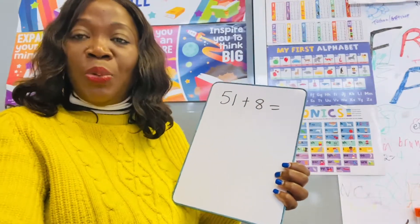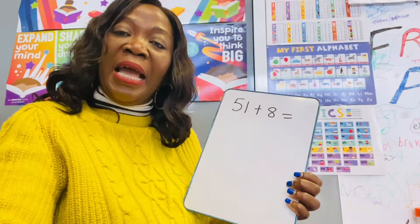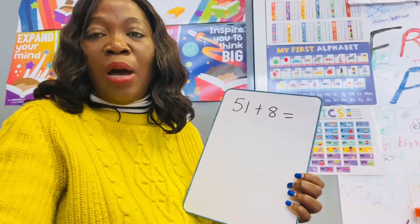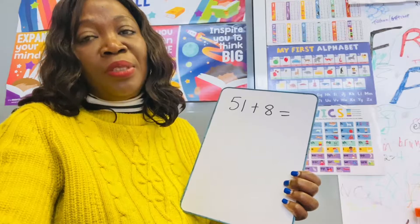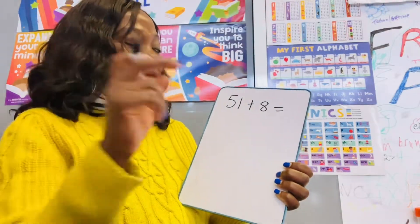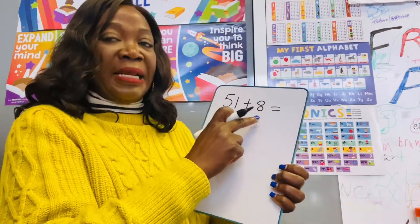Hello everyone, how are you doing? This is Miss Olu. Today I will be teaching Year 2 children how to add two-digit numbers together. I have this number here: 51 add 8.